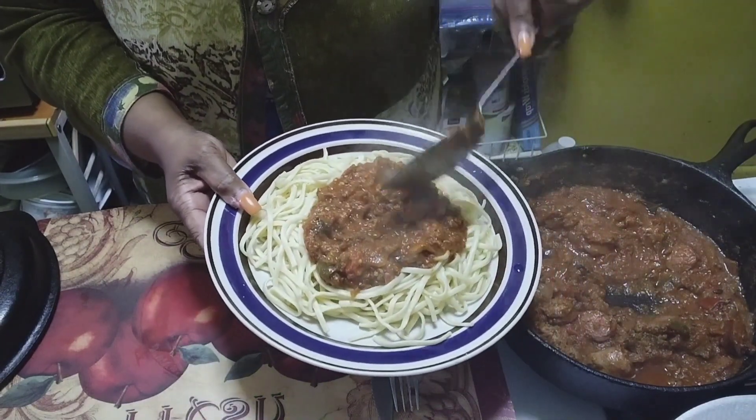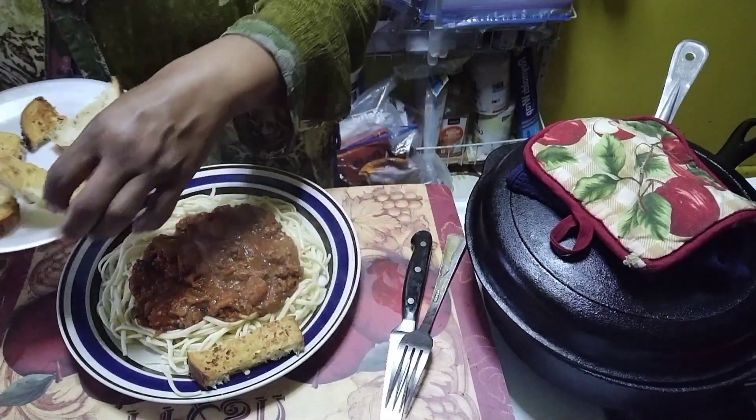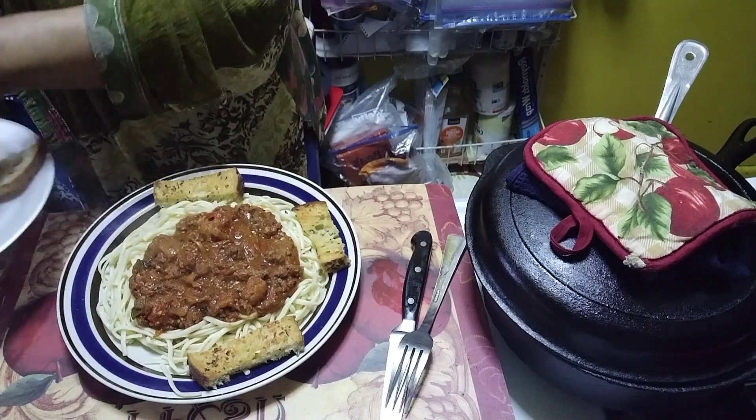One, two, and one more. Okay, that garlic bread — put that garlic bread on the side of that spaghetti.